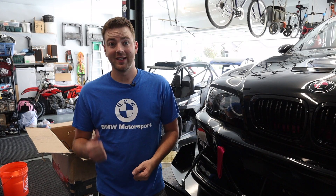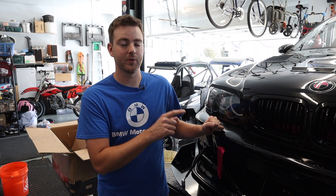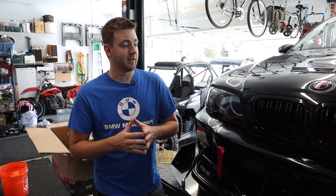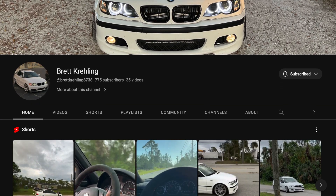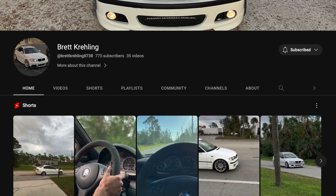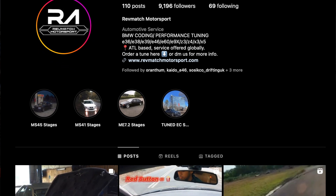Hey everybody, welcome back to Tanzan Motorsports. In today's video we are going to be installing the VF Engineering kit onto our M54 B30 swapped M3 shell. Before we get into the install, there are a few people I need to shout out. First is Brett — he was the one who sold me the supercharger kit. He works on ZHP model E46s, really cool stuff. Go make sure to follow him on Instagram and subscribe to his YouTube channel.